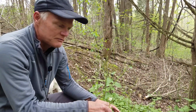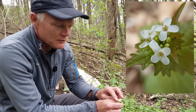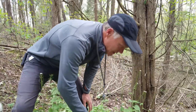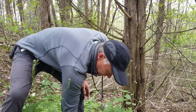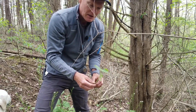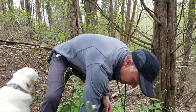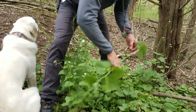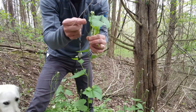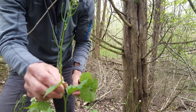Garlic mustard is a member of the mustard family — the flowers have four petals in a cross-like pattern. It grows over two years: the first year it doesn't produce a flower, just a rosette of leaves on the ground, which gets bigger into a more pronounced rosette by the beginning of next year. The second year it bolts and produces a flowering stalk, with seeds growing in long seed pods that point up to the sky.